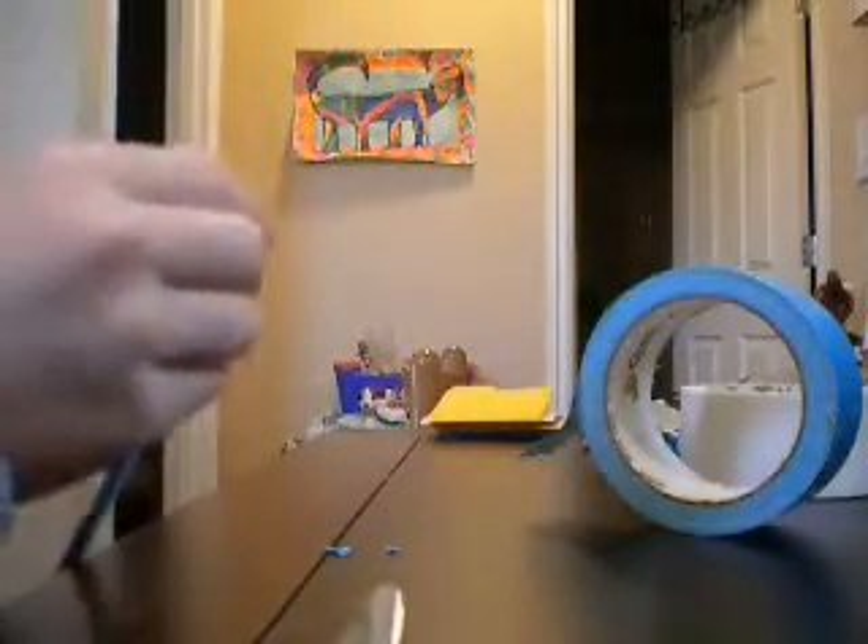I never noticed that there was this huge side here. So all you're going to want to do is just cover it up, fold stuff over it, make it work.